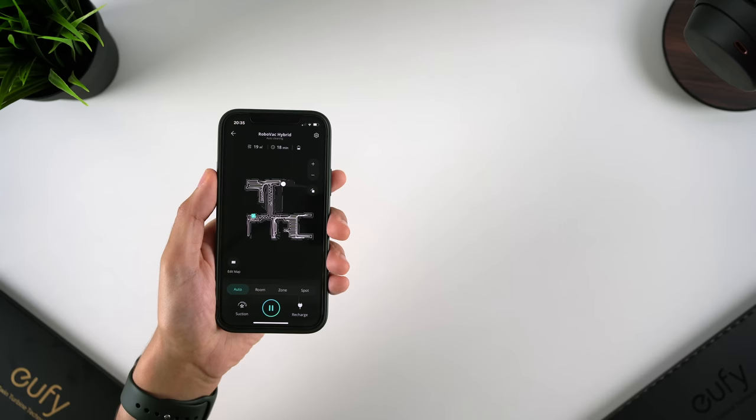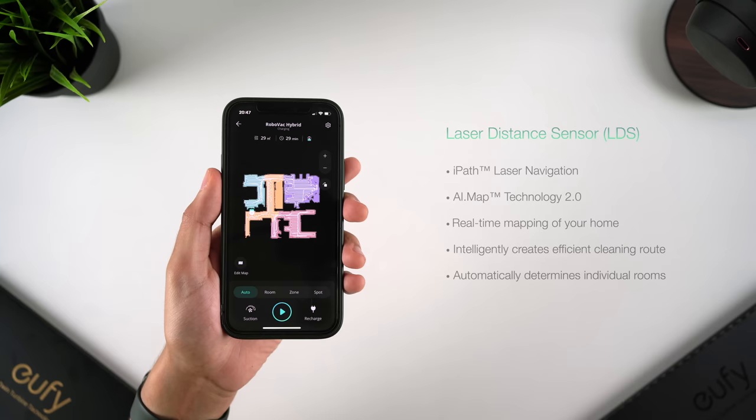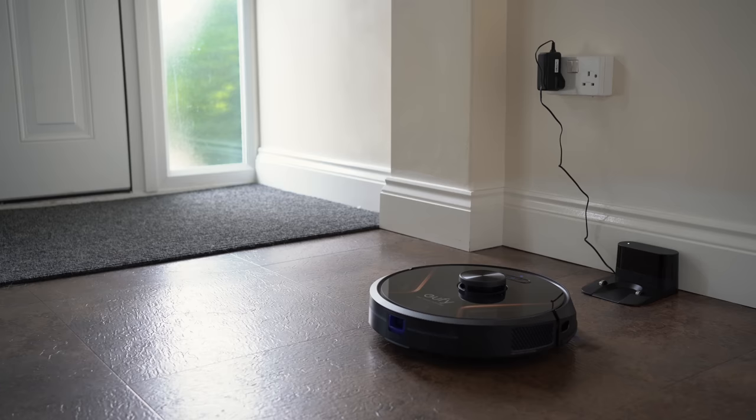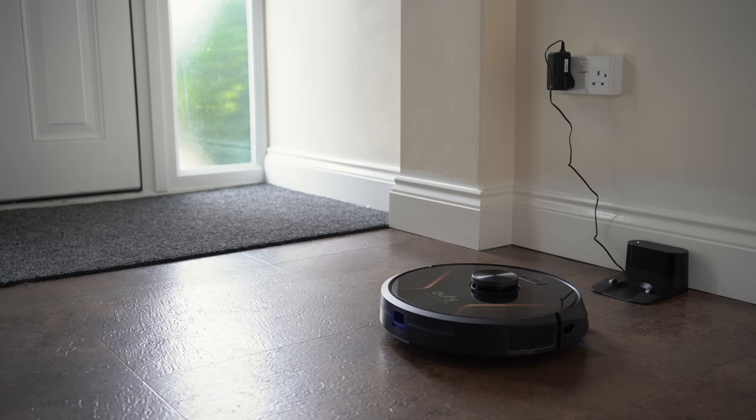The laser distance sensor is a fantastic feature, quickly and accurately mapping out your home in real time. Using AI, this allows the Robovacs to intelligently plan an efficient route through your home, without the need to keep bumping into walls as is the usual navigation method of cheaper, less capable robot vacuum cleaners. If you ever decide to move the charging base, you don't need to remap your home from scratch — the Robovac will simply scan its environment and automatically update the map with the new charging base position before carrying on as normal. It's pretty clever.